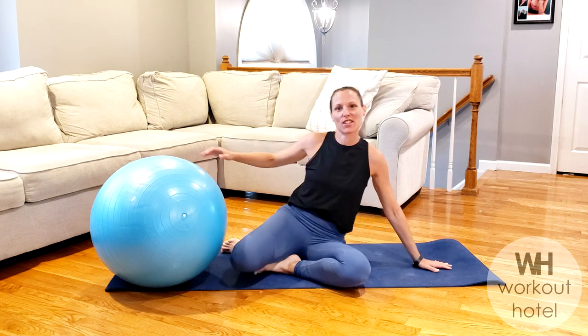Hi guys, Karen B, Sweeta, how are you? So today we're doing a stability ball abs and lower body workout. You just need a stability ball and a mat and we're going to get started.